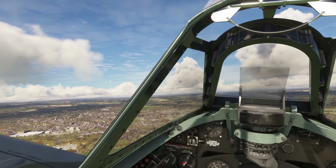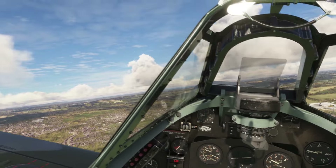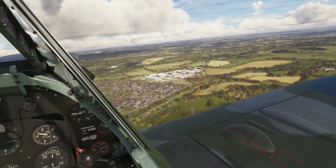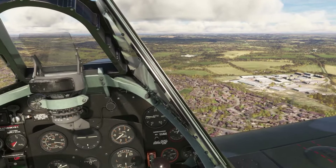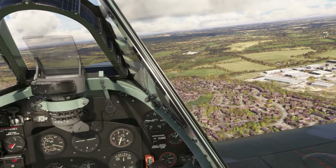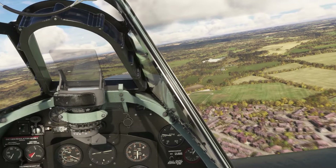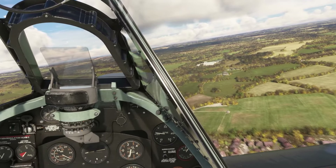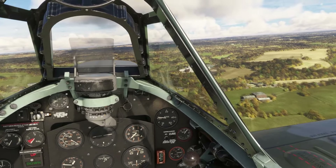This sim is so realistic. I've got REX AccuSeason Advanced in, and the trees have just started to turn green — we're officially in spring. It just looks absolutely beautiful. Let's fly over Bath and then I can come back to talking about the trim wheel more. I want to have a look at the Royal Crescent. We've also got a castle on the map — let's have a look at that. Looks like it's one of the Orbex POIs.